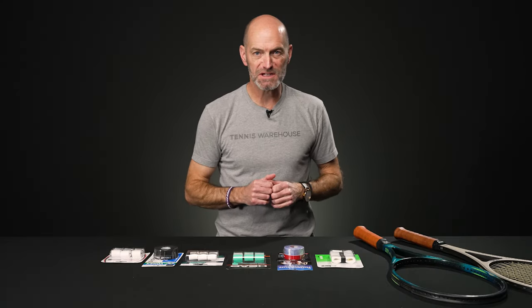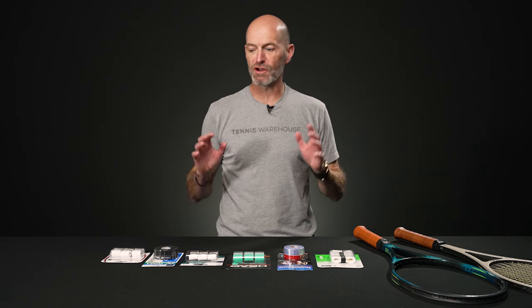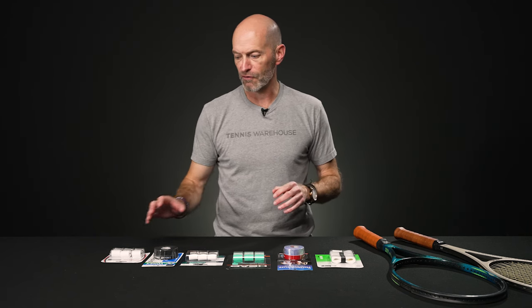Hi, I'm Chris Edwards and welcome to this week's Tennis Warehouse vlog. Let's get a grip this week with some of our favorite over grips.